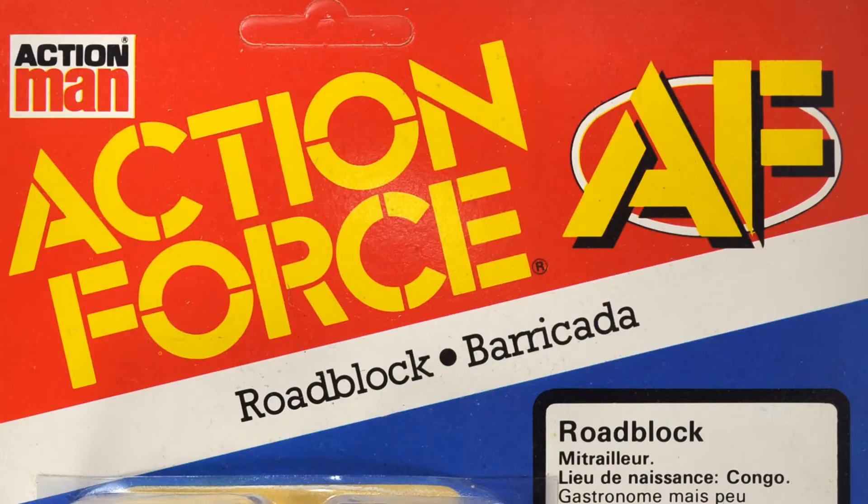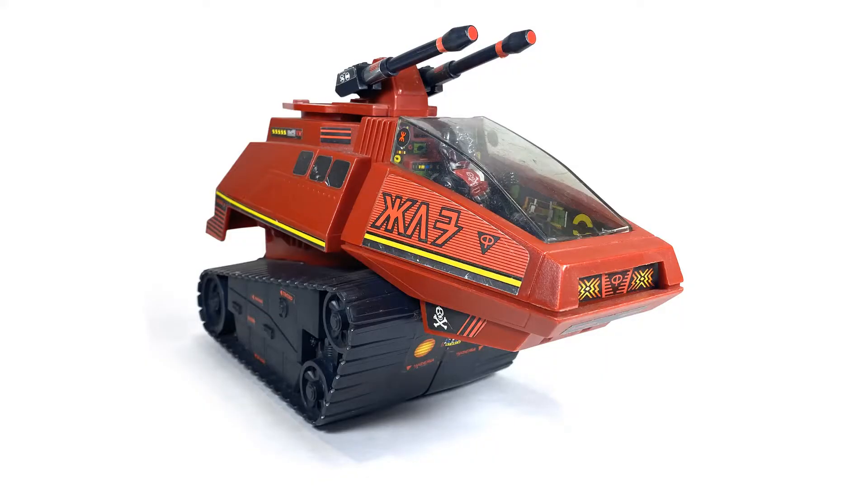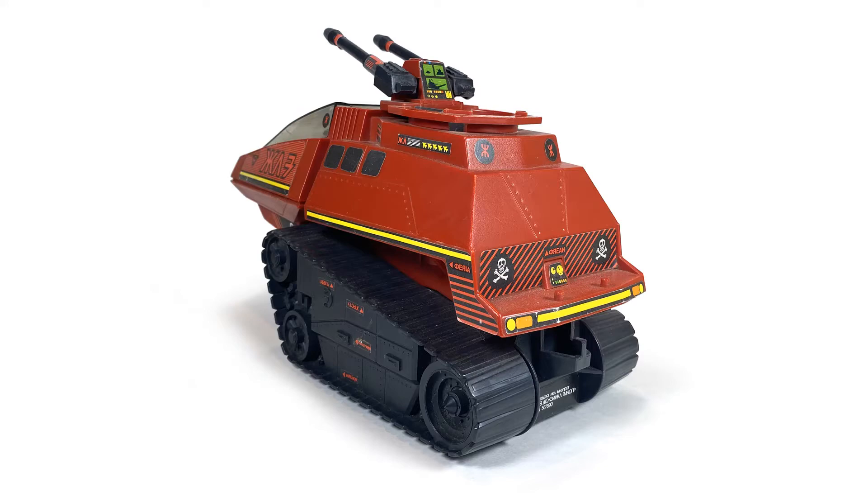If you know your history, you know it was Action Force in Europe — it wasn't GI Joe. It was a spinoff from their version of the 12-inch GI Joe, Action Man, and they had their own mythology. Starting with 1983, we saw their version of Cobra called the Red Shadows, and the Red Shadows had the Hyena — which is a really big departure from the standard HISS Tank.